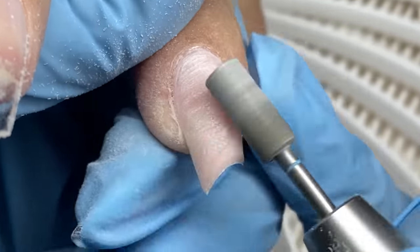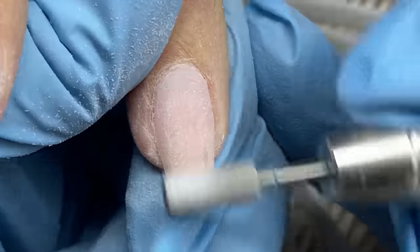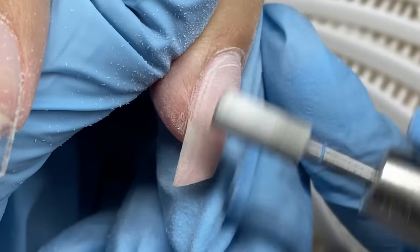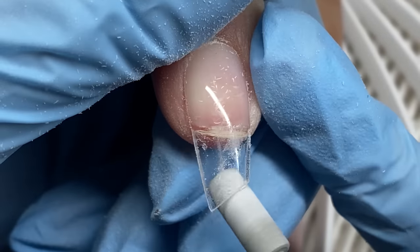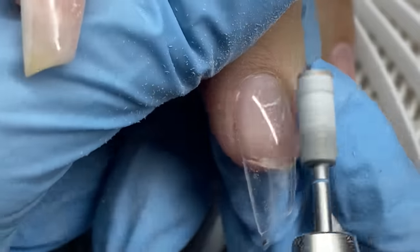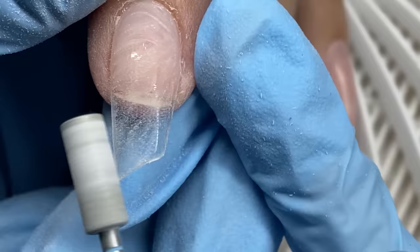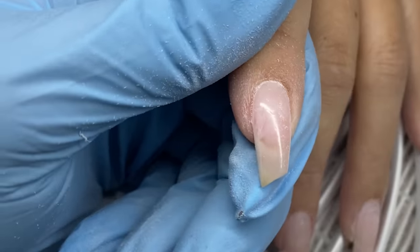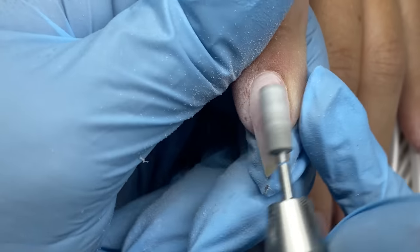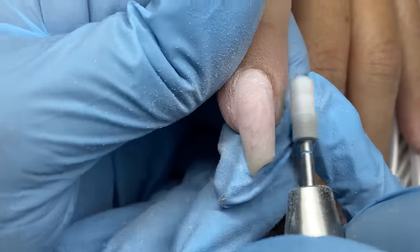You can use code TABITHA10 for a discount at Daily Charm. They have a lot of shapes — squoval, lipstick, long coffin, extra-long coffin, oval, long oval, stiletto — in different colors like pink and ivory. The lipstick shape only comes in clear, but for most medium and regular lengths they have both colors. They have shorter ones, short almonds, a whole variety of full nail covers, and I think their system lasts really well.